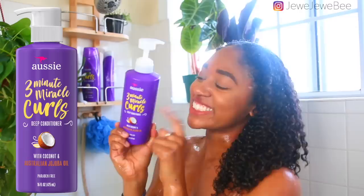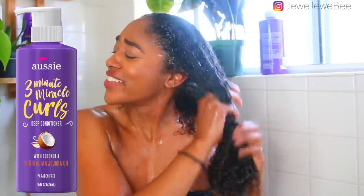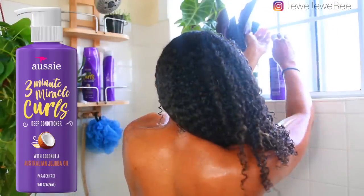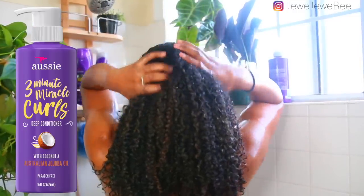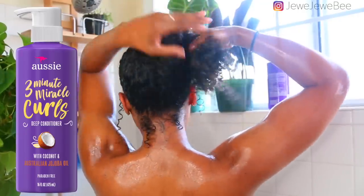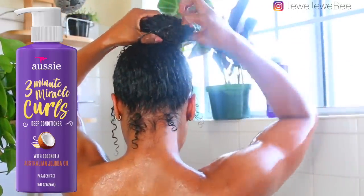Next I'm gonna be using the Aussie Three Minute Miracle, which is really popular because it's so good. It makes my hair feel so moisturized and soft — it's pretty much like the regular conditioner but times 10. I sometimes use this as my detangling conditioner because it is just so bomb. I'm gonna let that sit in for the rest of my shower and then rinse it out.